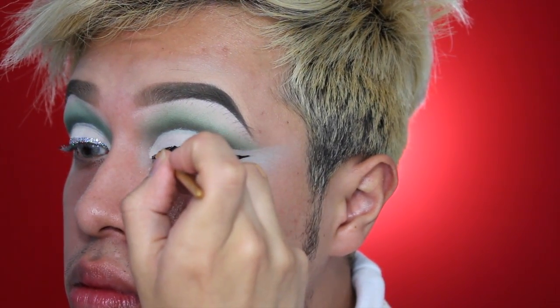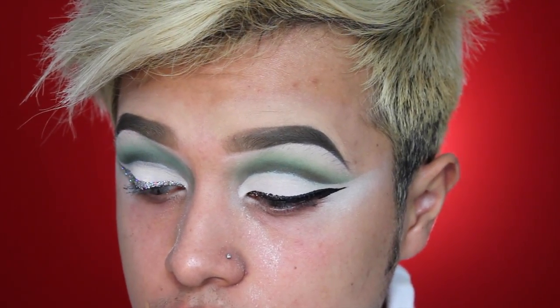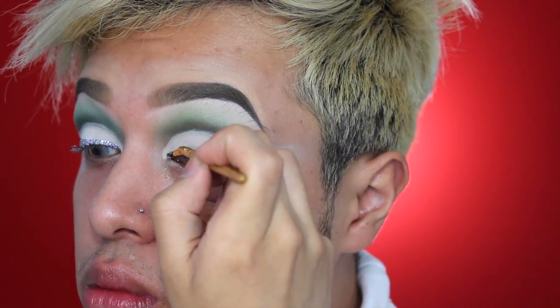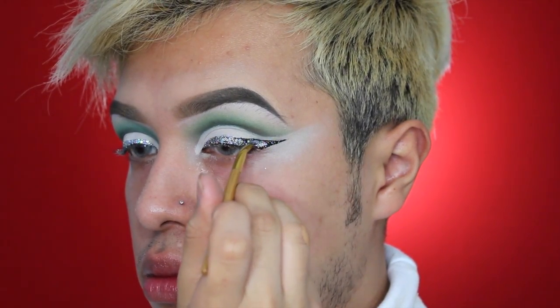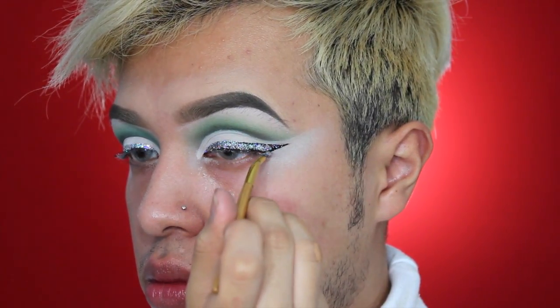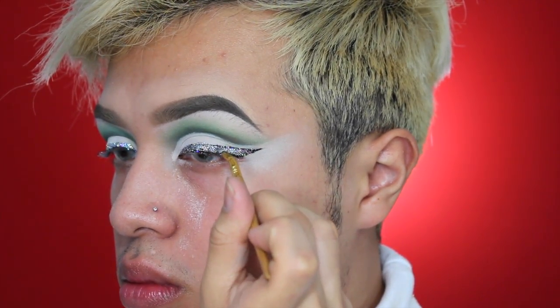I already did my wing using the Gerard Cosmetics liquid liner because I was in such a rush. For glitter I'm going to be using a new glitter from a brand I collaborated with — they came out with mink eyelashes and glitters and I'm really proud to be part of it because the quality is amazing. I'm applying that glitter using the MAC Mixing Medium and a Tarte gel liner brush.